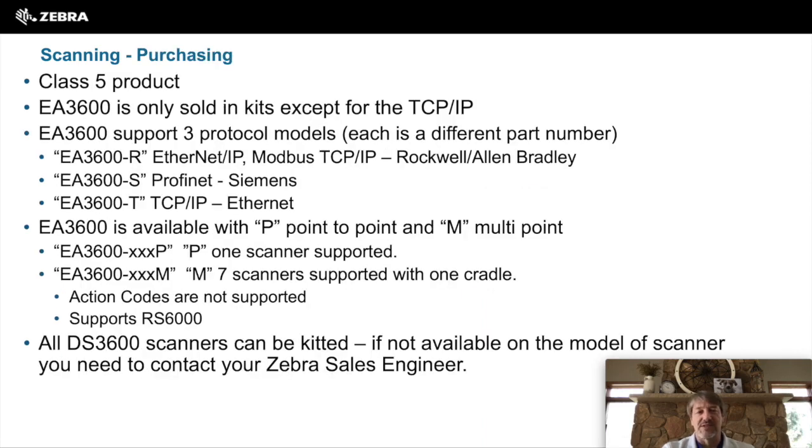When purchasing the EA3600, a few things to note. It is a class 5 product, which means it takes special skills to sell it. That skill is the connectivity up to a PLC, so not all Zebra partners will be able to sell that product. The EA3600 is sold in kits, except for the TCP IP model, meaning to purchase an EA3600 you must also purchase a DS scanner.